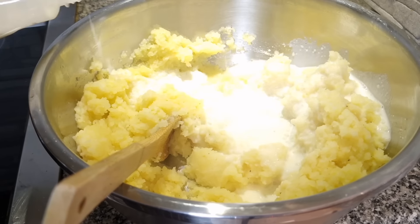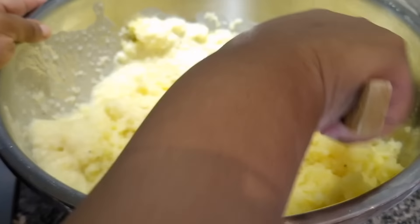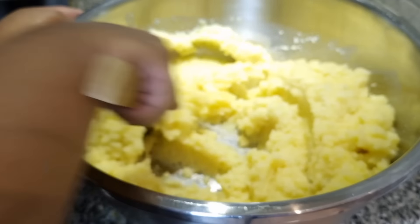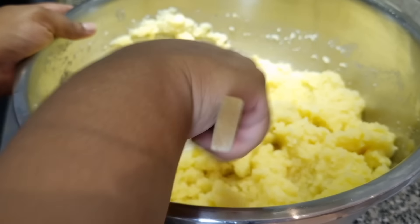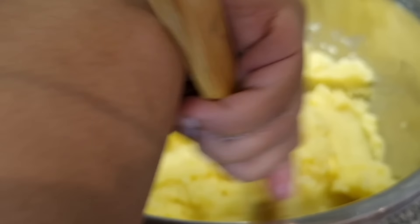We're gonna add a little bit of milk while it's still hot. You can also add some cheese or butter if you like — I'm gonna toss a knob of butter in. Mix it while it's still hot for really nice, soft mashed potatoes. As you can see, it's really absorbing that butter and milk.